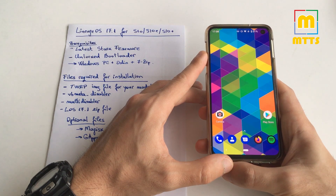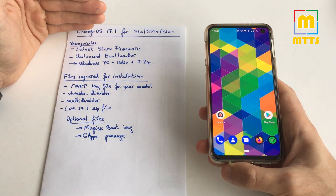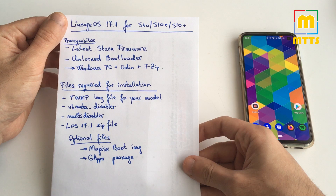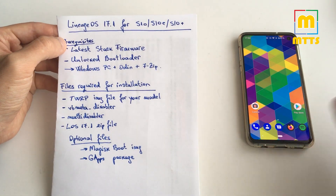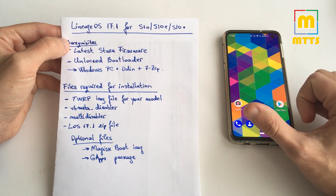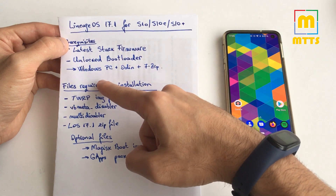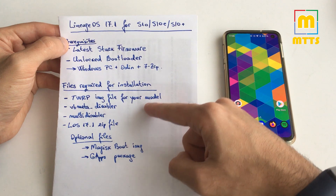If you have any problems during installation, you can come back to the start and follow all the steps once again. Importantly, this only works on Exynos-based Galaxy S10 variants — do not try if you have a Snapdragon variant. As prerequisites, you'll need the latest stock Samsung firmware, which you can download via Odin or via websites such as updato.com — I'll link both in the description. To flash stock firmware you'll need a Windows PC with Odin and 7-zip.